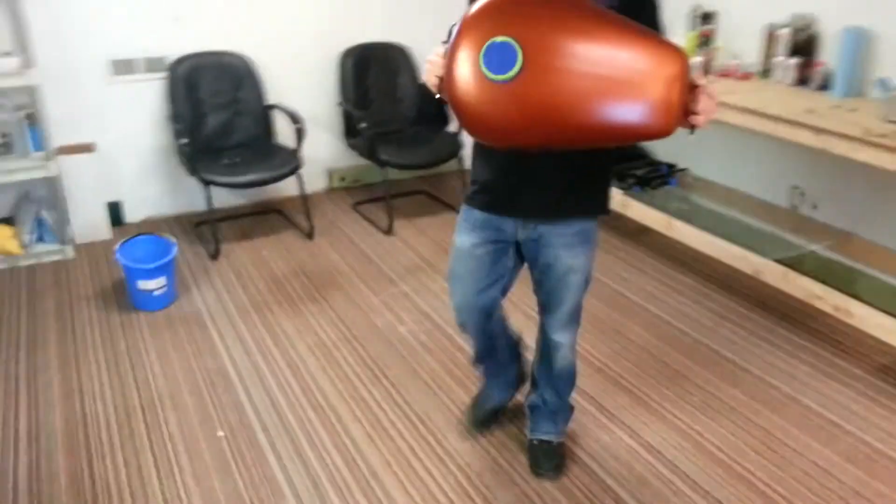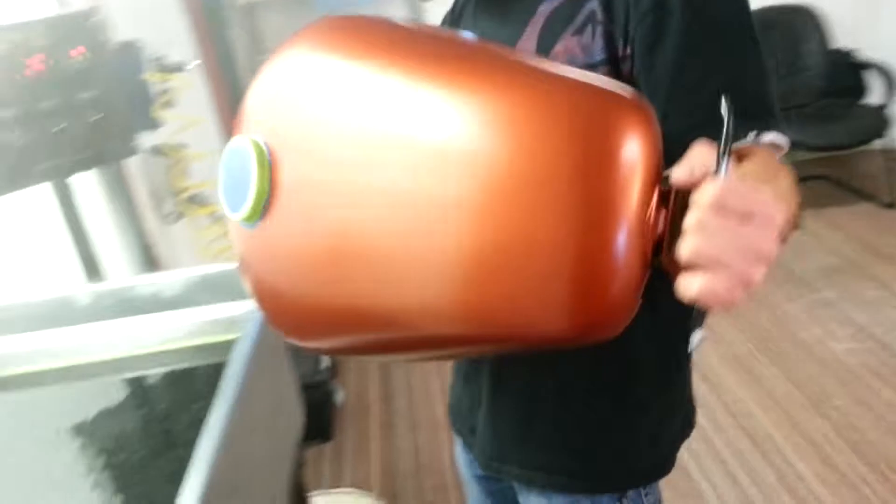I didn't get you guys a video of these parts because I wanted to go ahead and show you. Now we're going to go ahead and do the gas tank — there's that color.